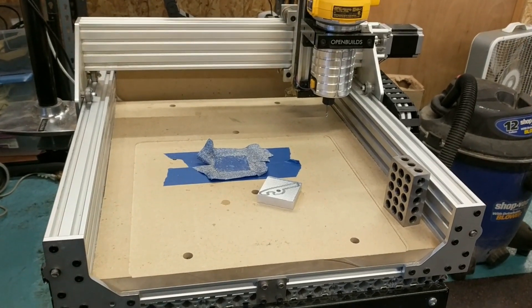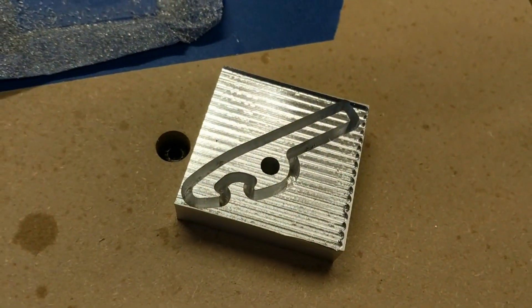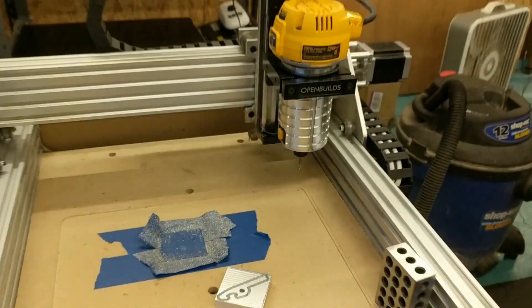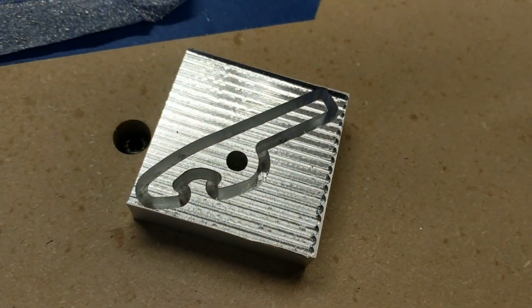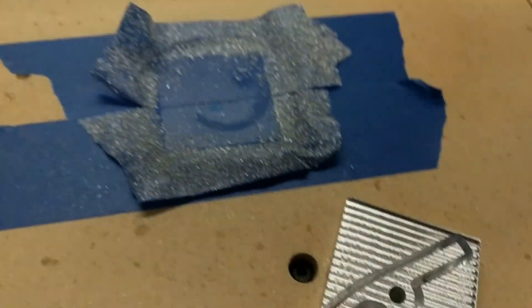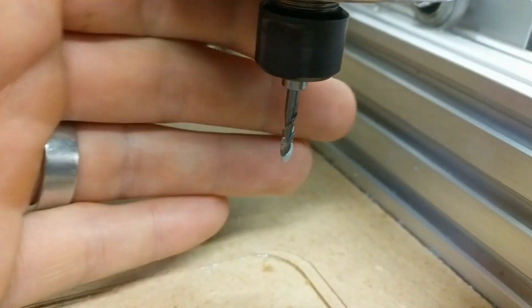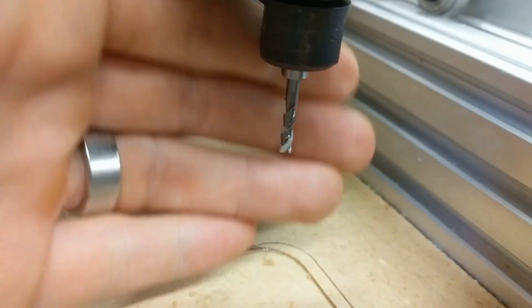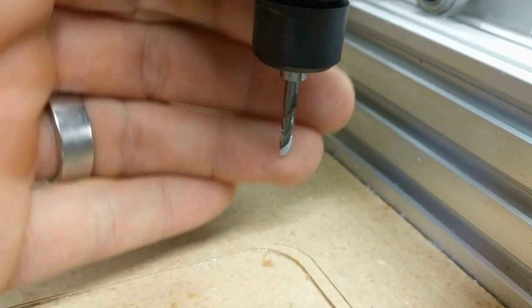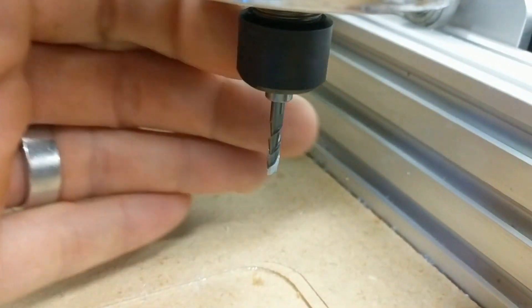Hey everyone, I just wanted to show you a quick little tip. I was cutting out this little bottle opener out of a block of aluminum on my Sphinx CNC machine, and what ended up happening was my part got a little bit too hot toward the end, broke off the glue, and also ended up welding a bunch of aluminum to my end mill. Now typically this would mean you would likely have to throw this away and buy a new one, but I'm going to show you a quick tip as to how to salvage this.